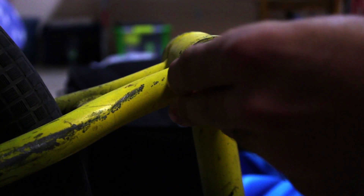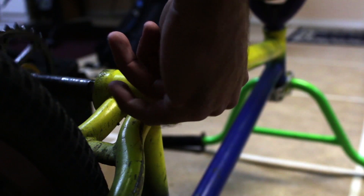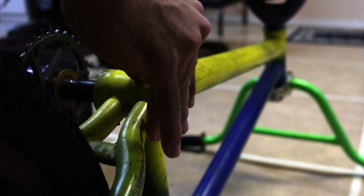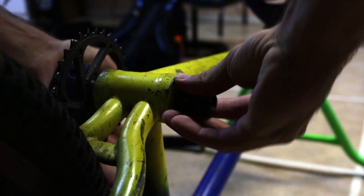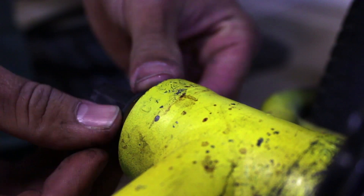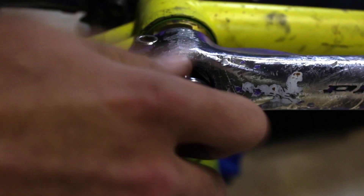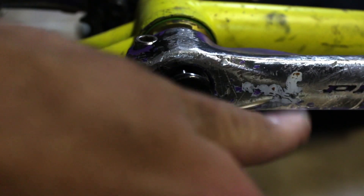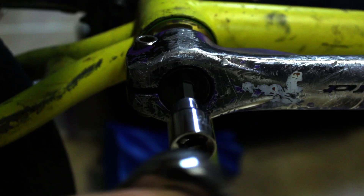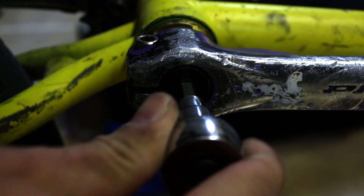Everything checked out, so now we can tap them into place in the cups. Once that's done, we start reassembling everything — first we slip the spindle back through, then it's just the reverse order. We put both spacers back on, then the crank arm. After that we put all the bolts back. It's a bit of a finesse game because we want the bolts tight enough so there's no play in the crank, but loose enough so we're not crushing the bearings.